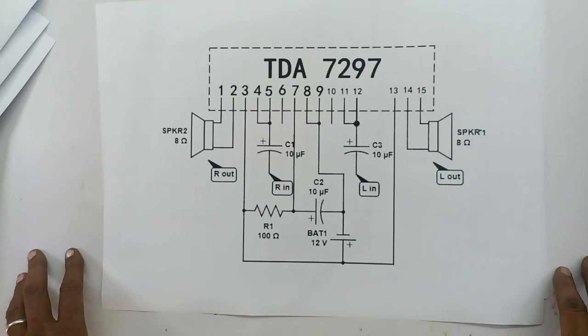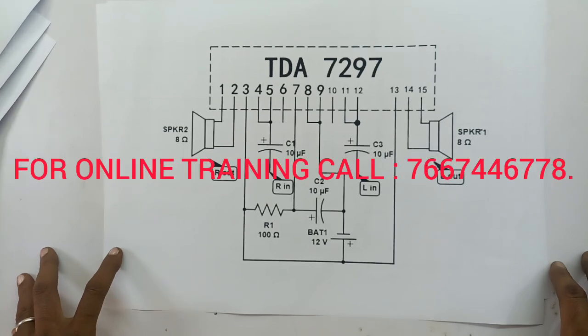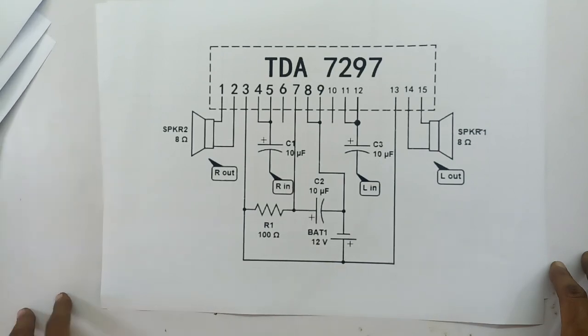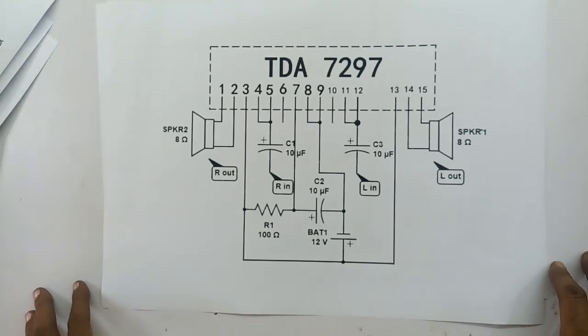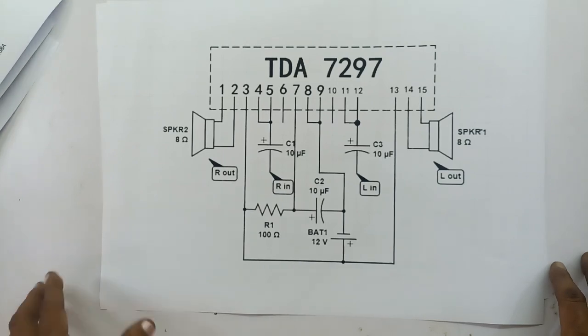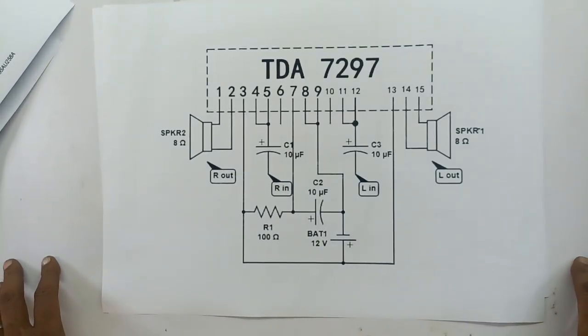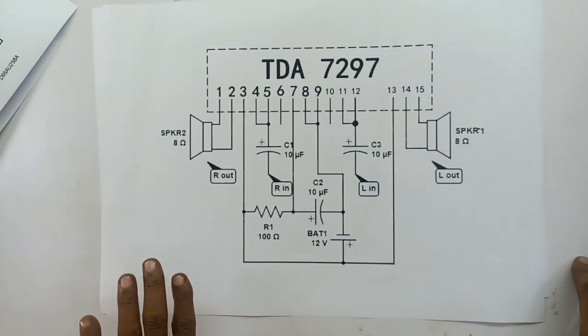If you are using this TDA7294, you will be using a similar video setup. That is a single channel, dual channel, LMA configuration. We will give you the data — there is IC, IC board, LMA. If you are not able to get it locally, you will call us and we will give you the courier.